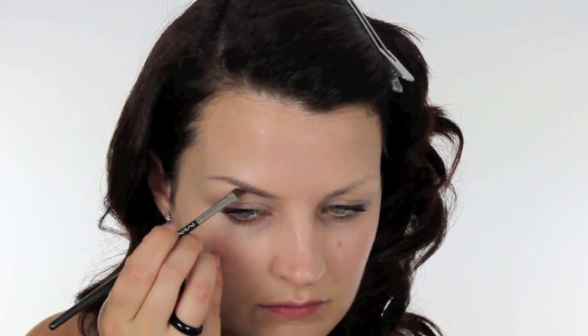Katy Perry has really dark defined brows. I'm going to use a MAC eyeshadow in the colour Mystery and a MAC 266 brush just to fill my brows in. Now the eyebrows always look a little bit out of place and a bit heavy until you've got the rest of the makeup on, but don't worry.